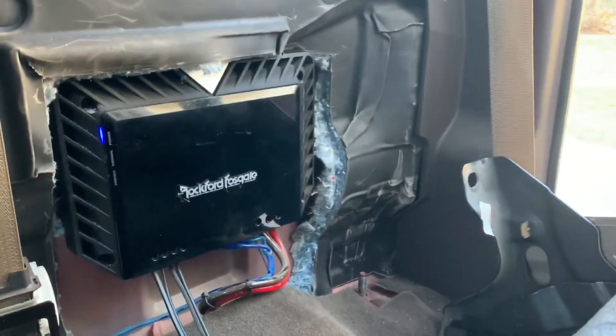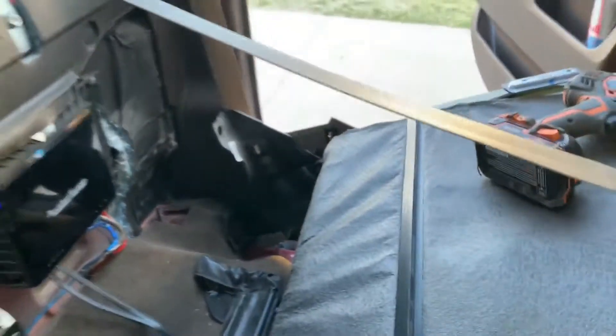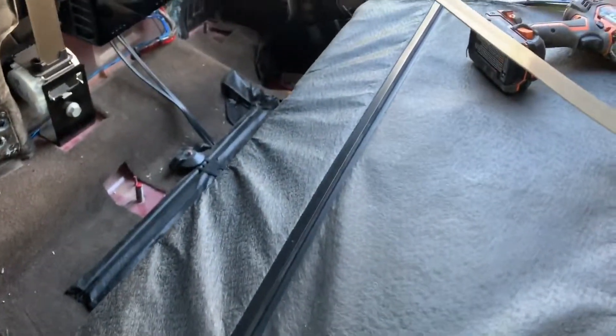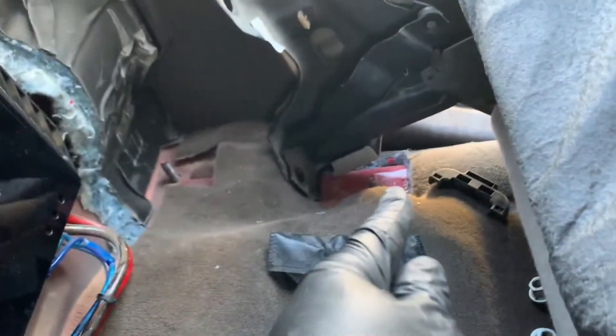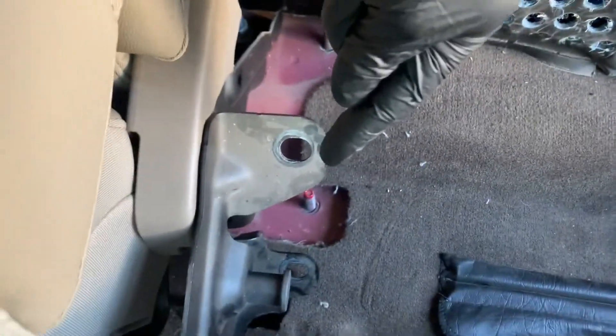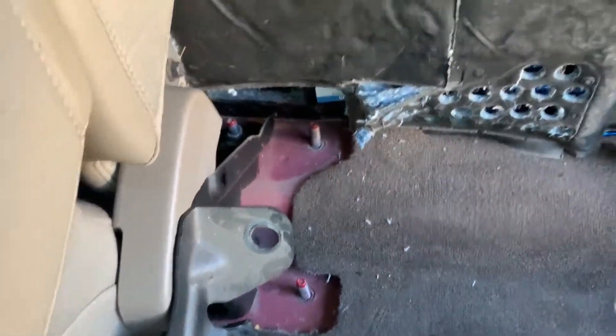Getting a rear seat out of a 2014 is a lot different than a 2003. For those that are going to do it, obviously you take off these bolts — take off that one there, there's another one right there, take off that one right there — and they're all 18 millimeter.